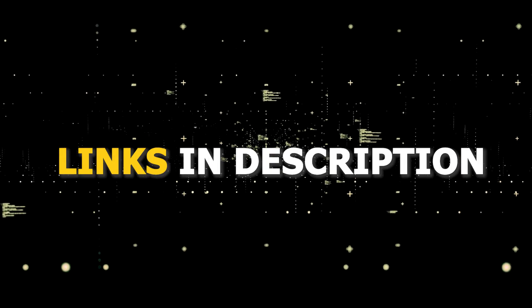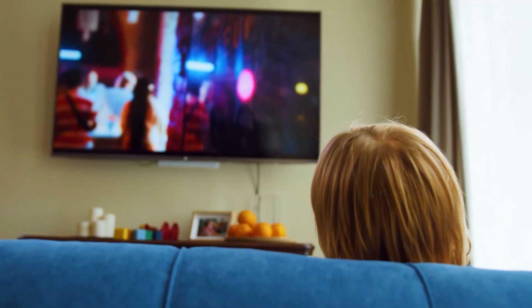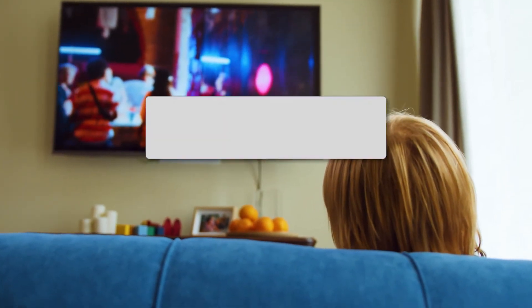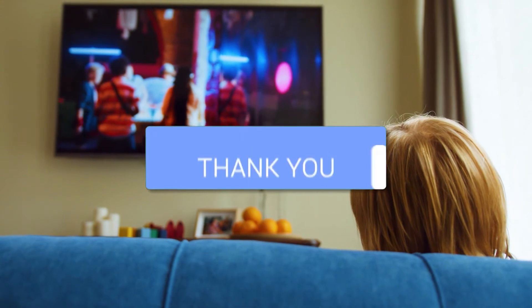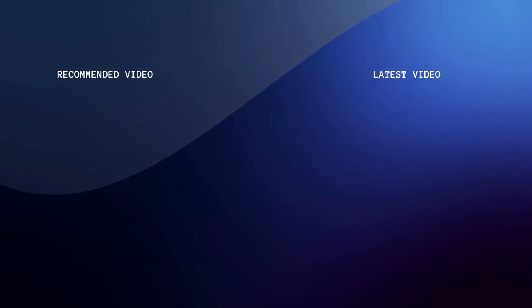I've had great luck with all these streaming players and I'll put links in the description down below of where you can get one of them. Hopefully this video was helpful for you — if it was, go ahead and click a thumbs up. Go ahead and subscribe to my channel. I make tech videos all the time and I would love to have you back in the next one. Take care.